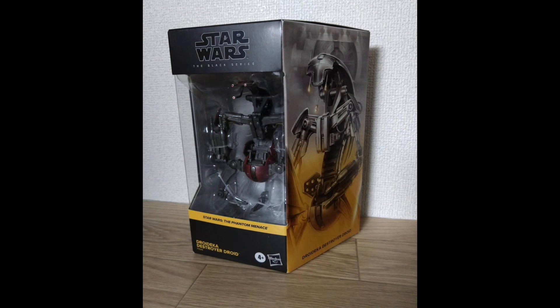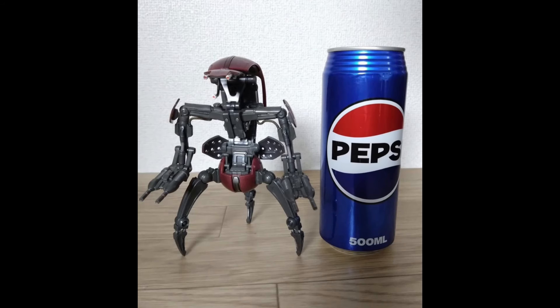These photos look incredible. To start off with the box — the box is just huge. This is a very large box. He is a deluxe figure, and he is what we like to call on the channel a big, beefy boy. Here is a photo of him next to a large Pepsi can — one of the taller ones, not even the standard size — and he is the exact same height as the can. So this is a very tall and large figure, and I cannot wait to get him in hand and compare to other figures to really see his scale.